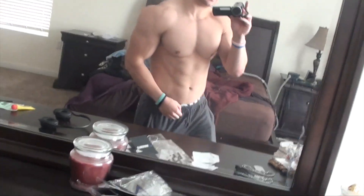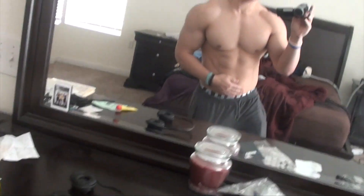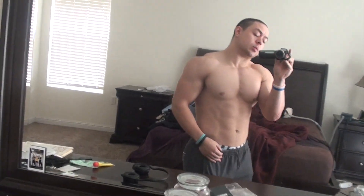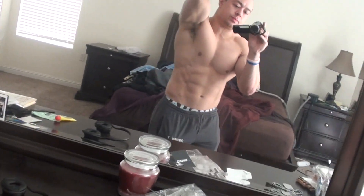This morning I woke up and felt even leaner than before, which is interesting because I'm at my heaviest in a long time — weighing in at around 191. When you wake up in the morning your face is a little leaner than at night, especially in the abs. It's an interesting thing — weird fat distribution genetics and ab genetics.